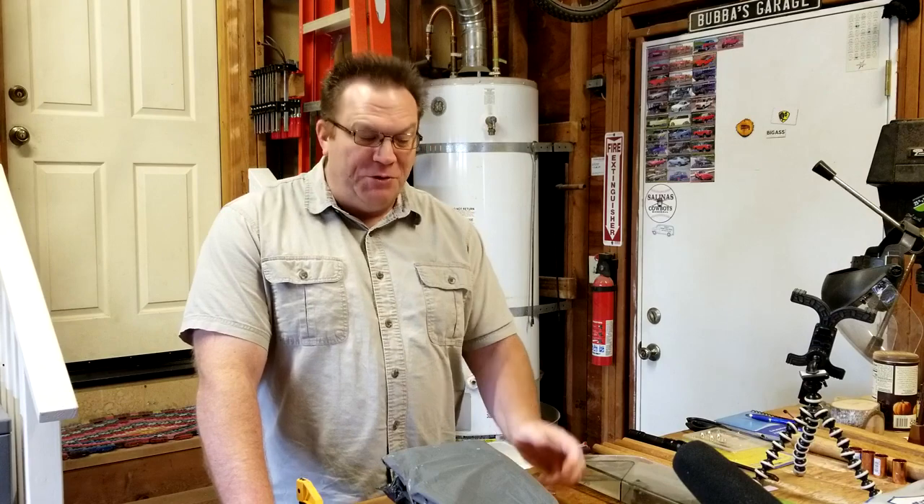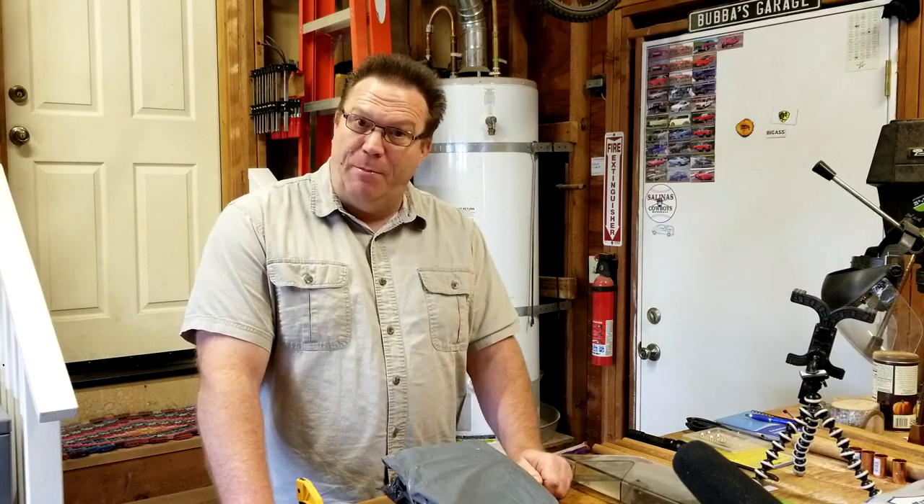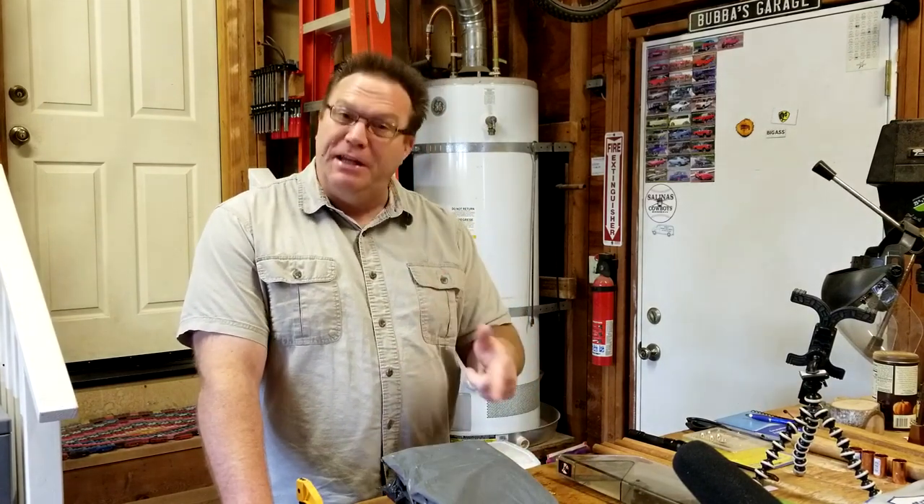Hi everybody, welcome back to the shop. Today I have a couple more products I got from Banggood.com, and yes they did send these to me free of charge.